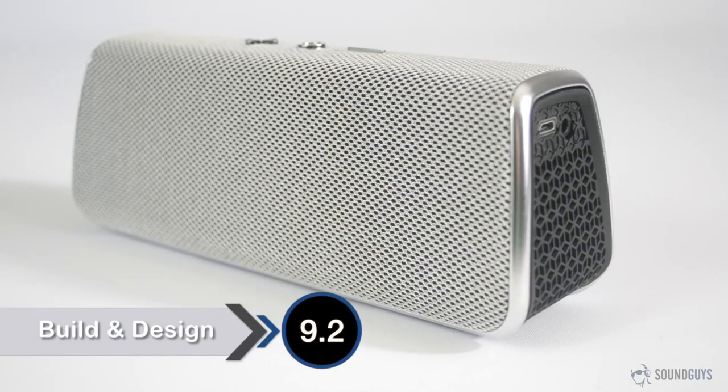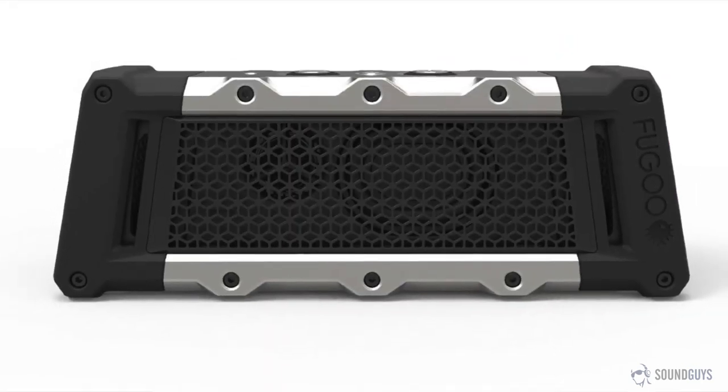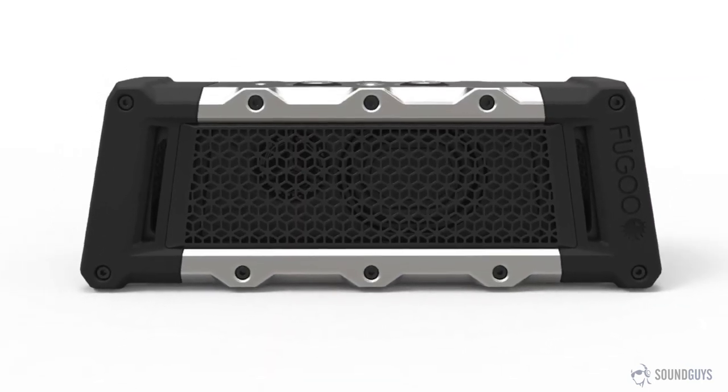The Fugu speaker uses a modular system where the core speaker is the same, but the different models are actually jackets worn by the core speaker. We're looking at the Style model, but a Sport model and a Tough model that Fugu says is virtually indestructible are available as well.